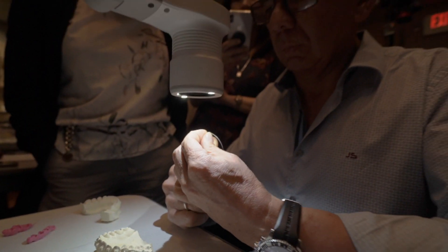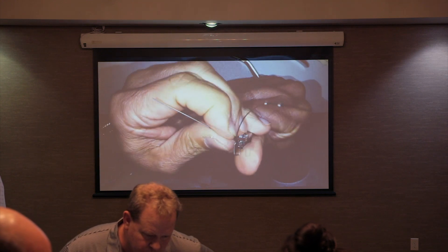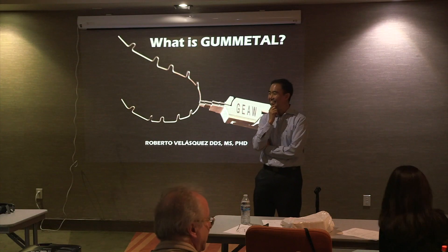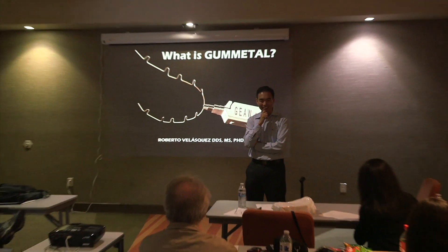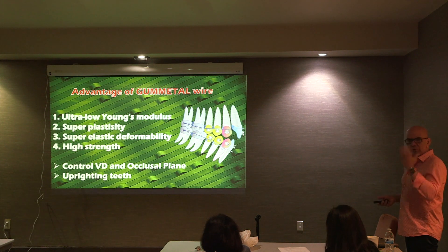We try to explain, step by step, how to bend a very special wire called gold metal. This is a very special alloy developed in Japan with unique characteristics. And then we can apply it to the correction of any type of malocclusion.